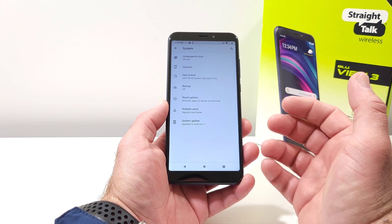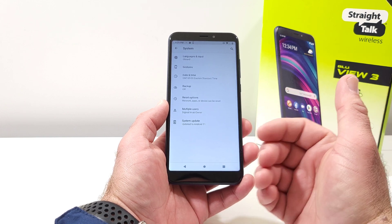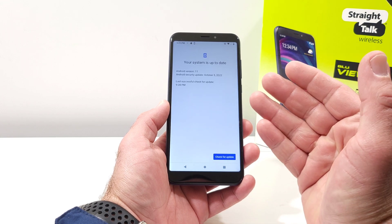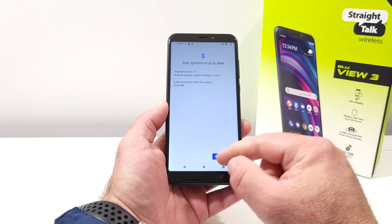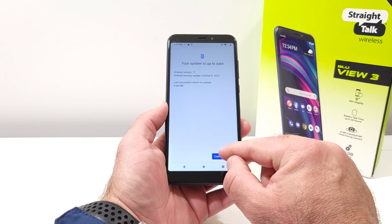Once you click on System Update, it'll run a quick scan on your device. It'll let you know if an update is available, as well as the type of update and the update size. You also have a blue box at the bottom which says Check for Update.